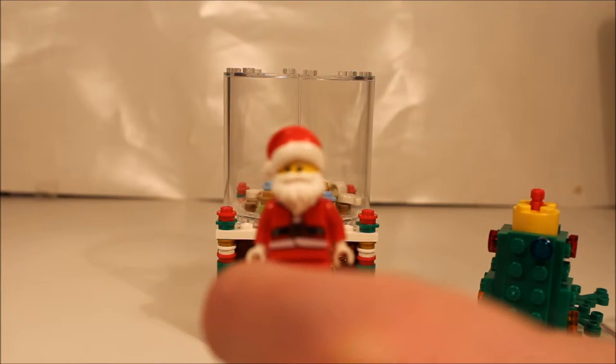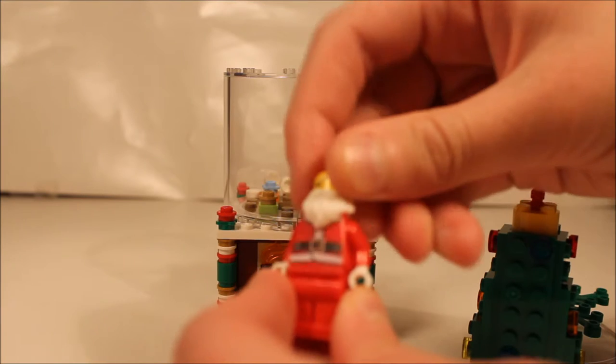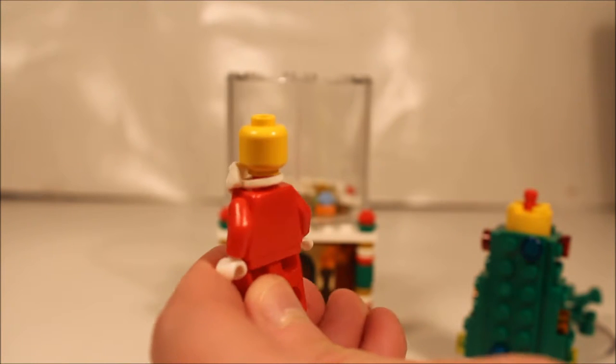And here's Santa. And here's his face. And the other side.